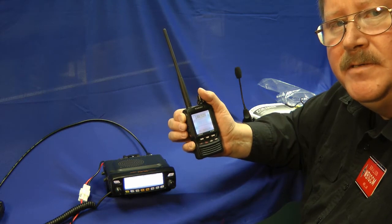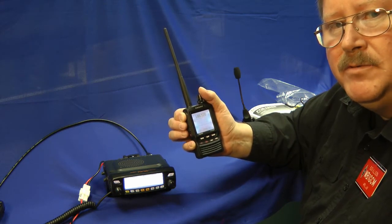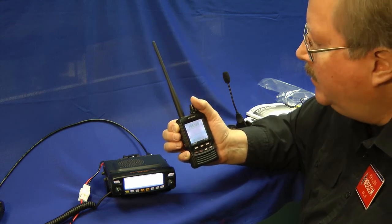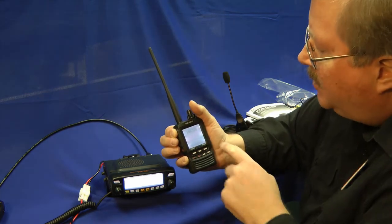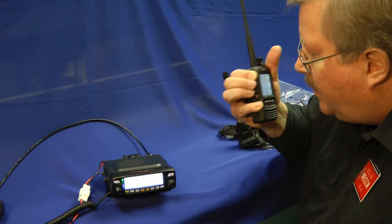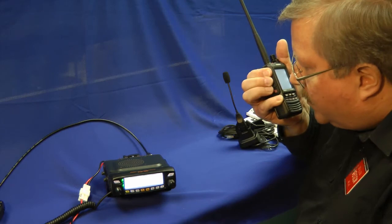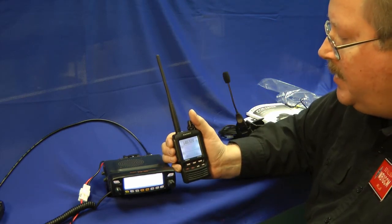The Yaesu Fusion system automatically selects between modes. If someone transmits in digital, it'll come through; or if the next transmission is frequency modulation, it'll detect that as well. Let's give that a try. I'm on the automatic select mode here with digital mode on the FT2DR — one, two, three. That works! Now I'm going to switch the mode on the handheld to frequency modulation — one, two, three. Yeah, how about that? That's pretty nifty.